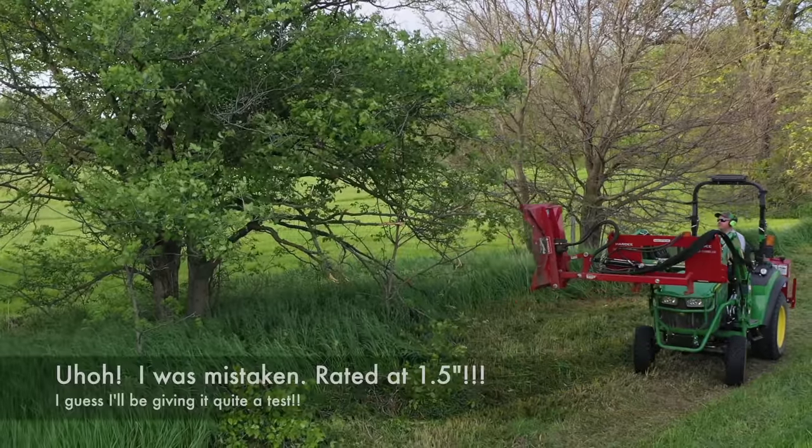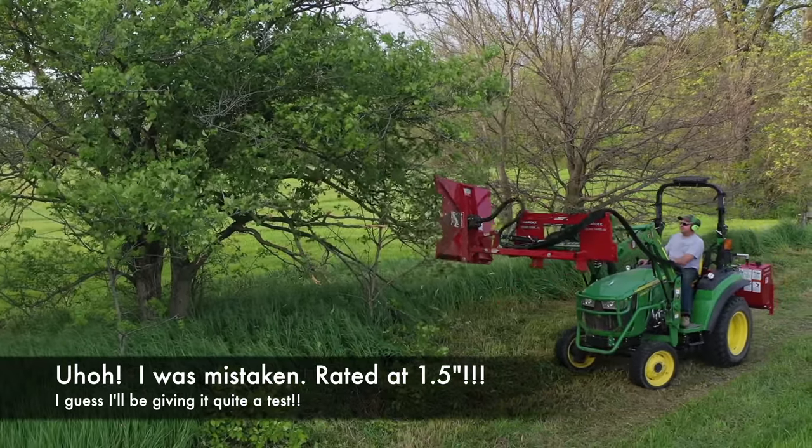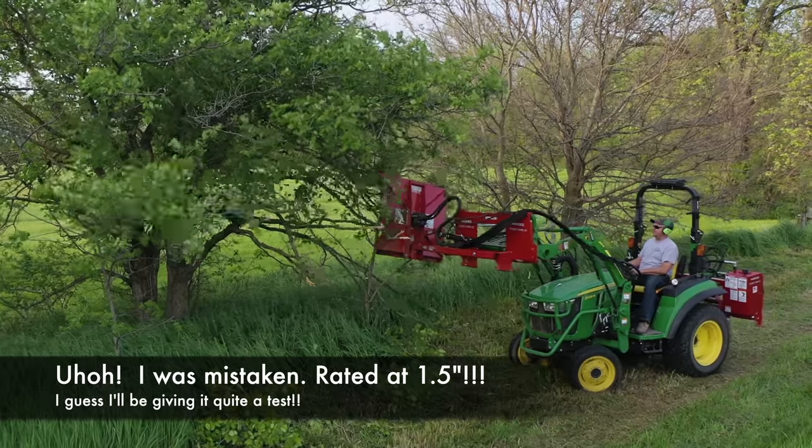I believe this thing's rated up to three inches, so I should be below that down here.